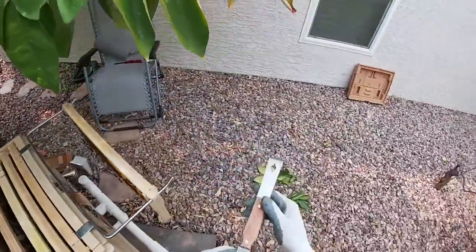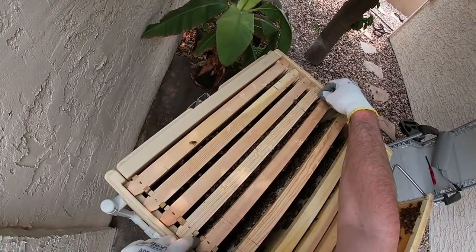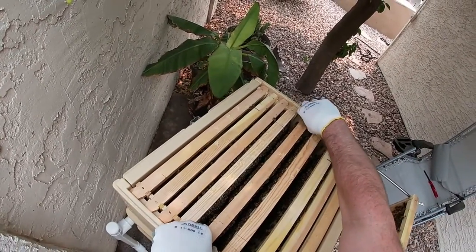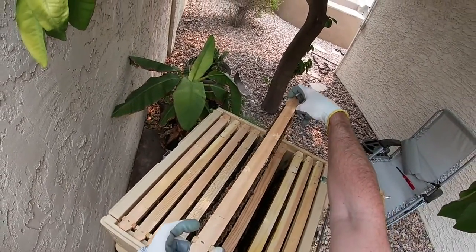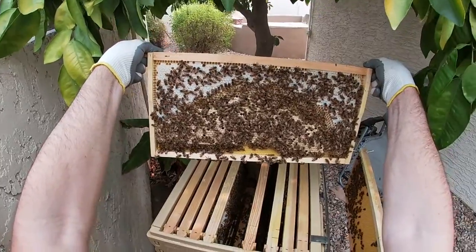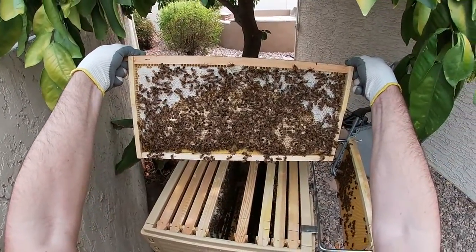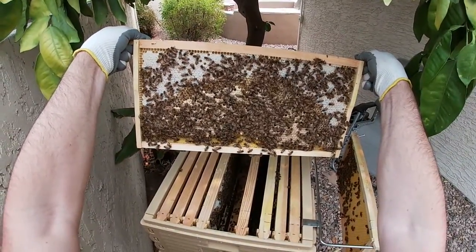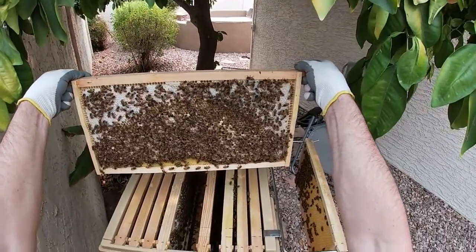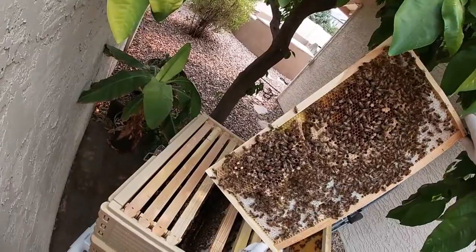That frame feels heavy — could have some honey in it. I feel like they're stuck; try not to make a mess. It's more brood — they're not drawn out at the very bottom yet either. There's definitely some honey on the edges. Good brood pattern; the open cells have larvae in them. I am seeing a few more drones. That's a big little batch of drone brood right there.